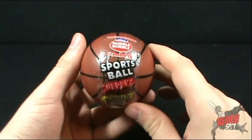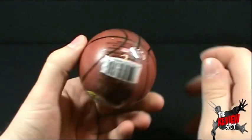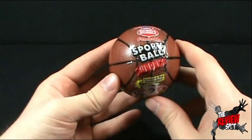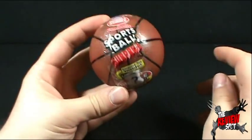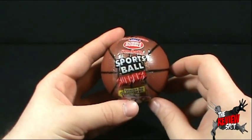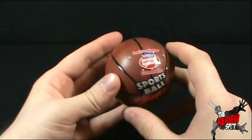The sports ball — what's going on with the sports ball? I can tell you where I picked this up. There were three, possibly four, different sports balls to choose from. There was the baseball, there was the basketball, which I picked up right here, and there was a football. There might have been a fourth — I don't really remember.